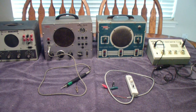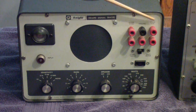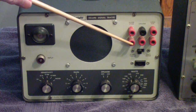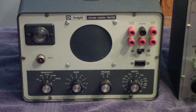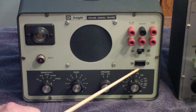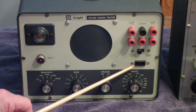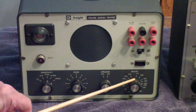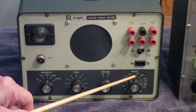Let's start on the left with the Knight KG690 signal tracer. The input is here. There is a magic eye tube and a speaker. There are a series of connections on this side that allow you to connect to the output transformer, both the input and output. Then there is a wattmeter on the far right that you plug into this outlet and adjust. These are notoriously inaccurate, but you can recalibrate them by checking and adjusting the resistor sizes inside.